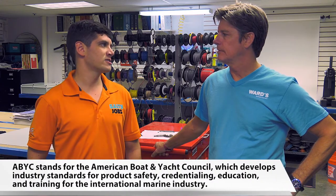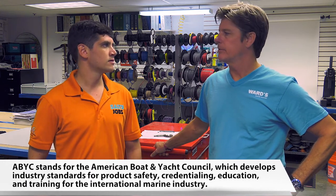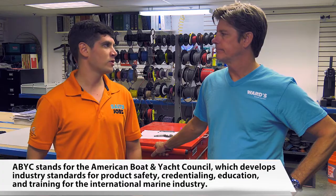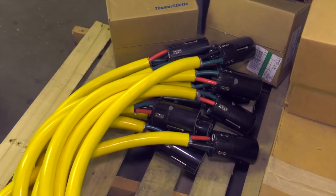So the ABYC certification — that's the required training to be a marine electrician? Here at Ward's Marine Electric, that's correct. Fantastic. So what are we going to be doing here in the shop today? We're going to build an adapter that's used on a 70-foot to 80-foot boat, allowing them to plug in to 250-amp receptacles and give them 100 amperes of power. Fantastic, well let's get started.